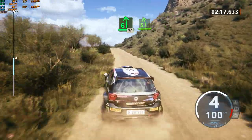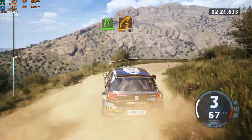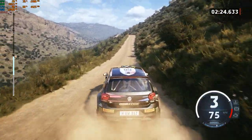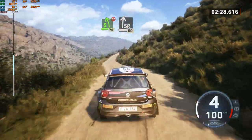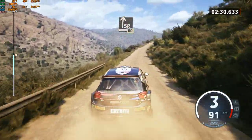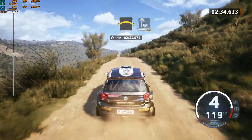5 left of the crest, to 2 right short, 100. 5 left of the crest, don't cut, 70. Slight right, 60. Left of the crest, into slight right of the crest, 140.